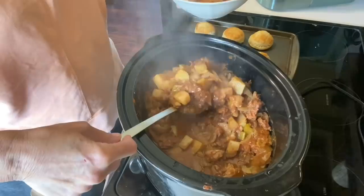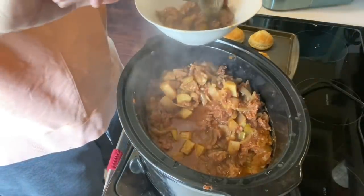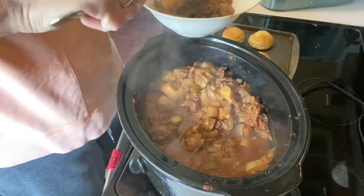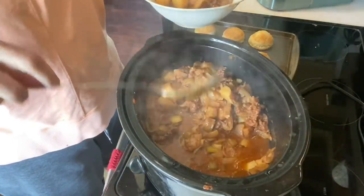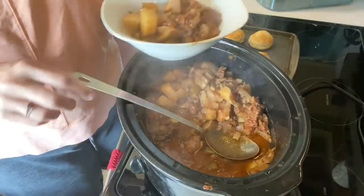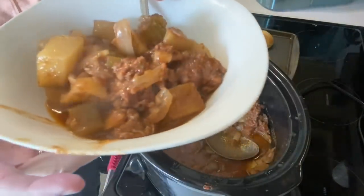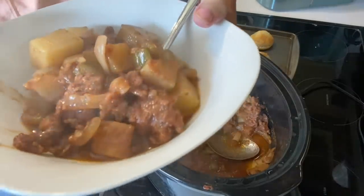It's got a real nice aroma. Usually I put carrots in this, but I didn't have any. So that's what it looks like. I forgot to take out a bite that wouldn't be so hot. I usually eat this with a spoon, not a fork.